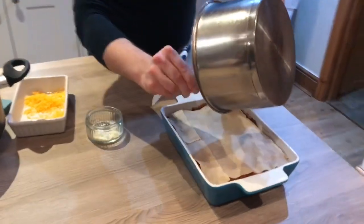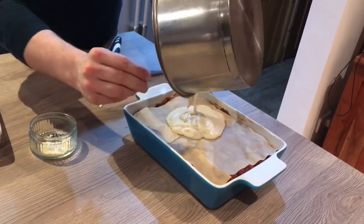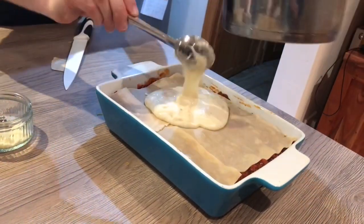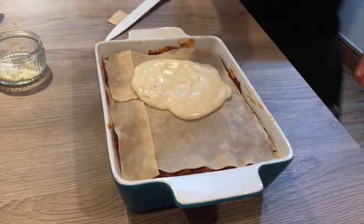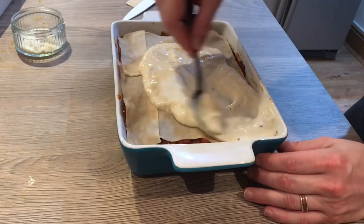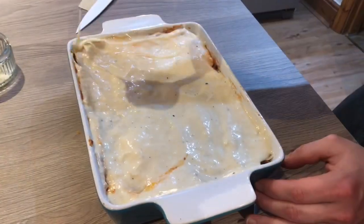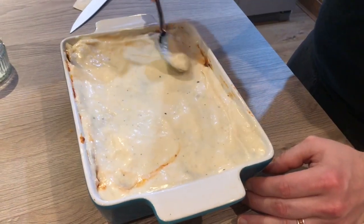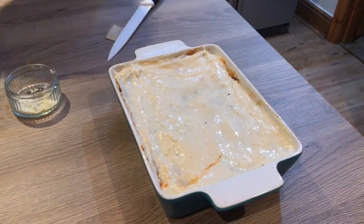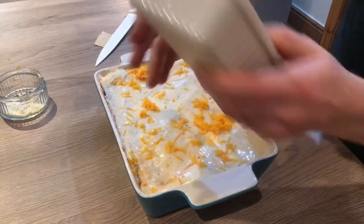Final layer — we don't put any ragu on the top layer, just bechamel sauce. This is where you're going to get that lovely caramelised golden colour on the top. The rest of your bechamel sauce goes on there and then use a spoon to spread it out all the way over, make sure it's all covered right into the corners. Perfect. Then just finish that off with whatever cheese you've got left.